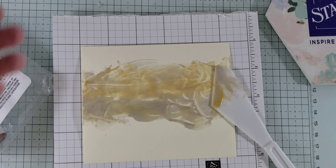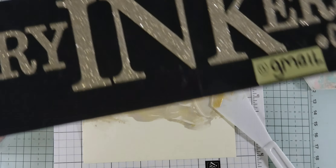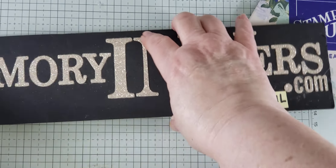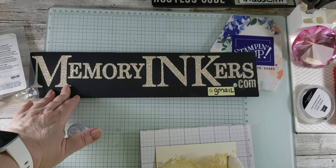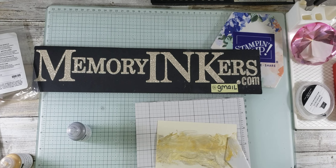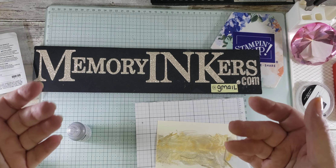If you want to place an order with me, it's memoryinkers.com — that's my Stampin' Up website. Since I won't be very busy doing Stampin' Up, I'm just going to say it: I truly appreciate any orders that you send my way. Thank you in advance. God bless you all.